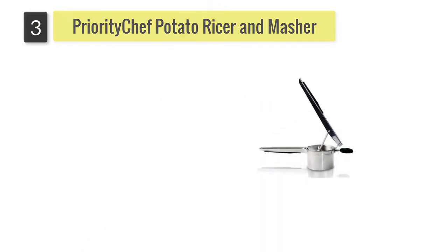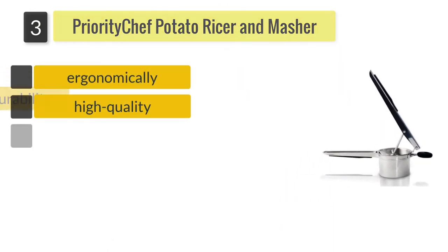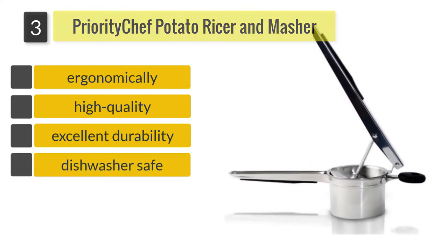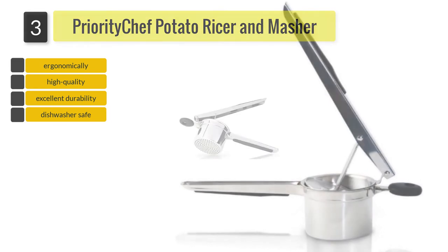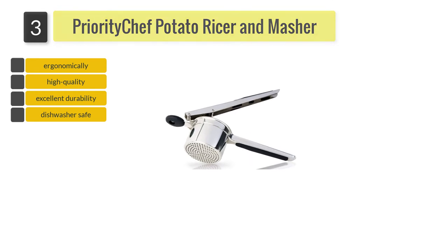Number three: Priority Chef Potato Ricer and Masher. This is a great choice for anyone who does not want to tire their hands after mashing a large number of potatoes and also wants a fluffy and silky mashed potato every time.